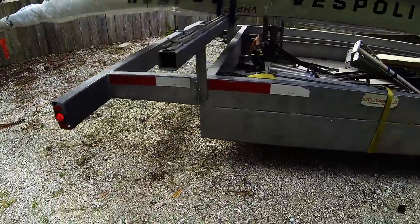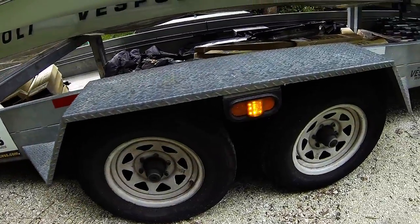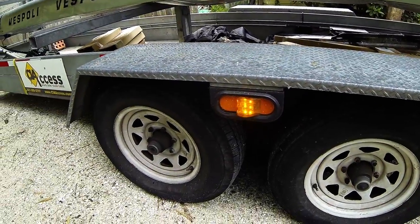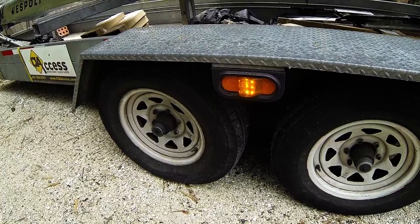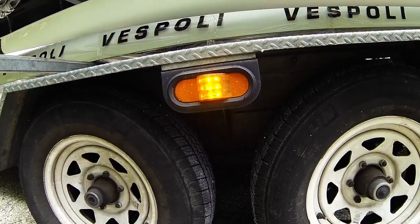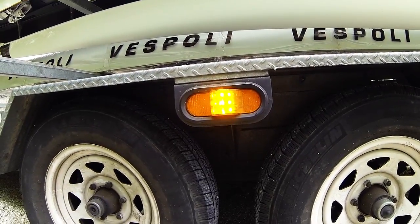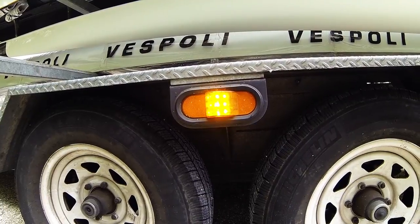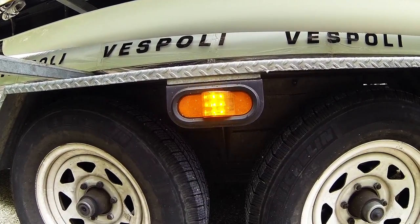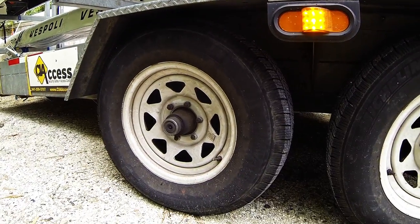We'll walk over to our trailer tires — they look inflated with good air pressure. The running light is working as well as the right turn signal function, which is good. Looking at the trailer tires again: good tread, not too much tread wear. The hubs look good, the lug nuts look good, nothing's loose or falling off. Everything that's supposed to be there is there, and there are no signs that the lug nuts have spun or started to come loose.